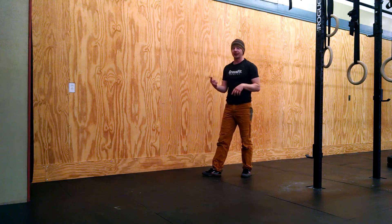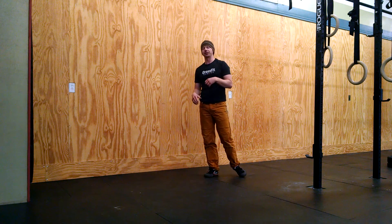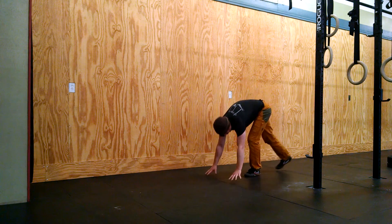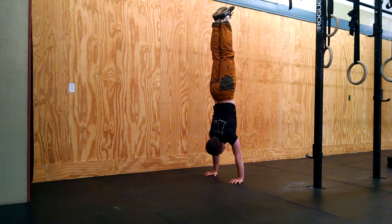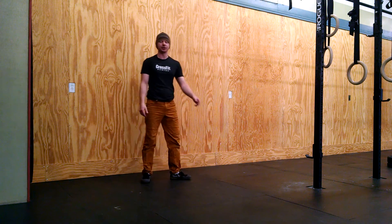This becomes more and more important as we go to freestanding handstands. Eventually we would like to be able to kick up into the middle of the room, and this gives our brain a safe, comfortable exit so that we know we can start to attempt freestanding handstands. If I miss my balance, I can go over and out safely.